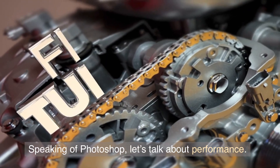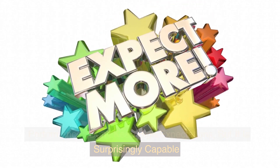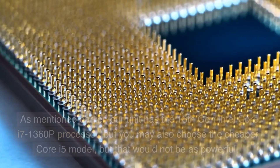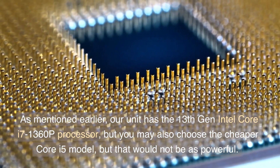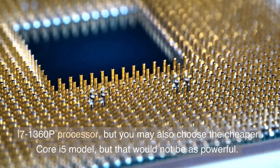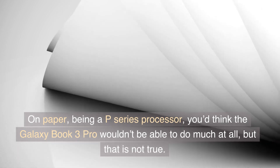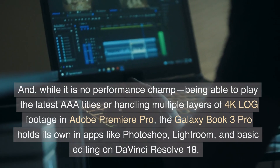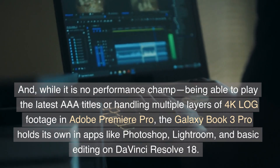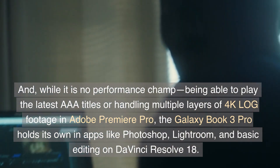Speaking of Photoshop, let's talk about performance — don't keep high expectations, but it is surprisingly capable. Our unit has the 13th Generation Intel Core i7-1360p processor, but you may also choose the cheaper Core i5 model, though that would not be as powerful. On paper, being a P-series processor, you'd think the Galaxy Book 3 Pro wouldn't be able to do much at all, but that is not true. While it is no performance champ — being able to play the latest AAA titles or handling multiple layers of 4K log footage in Adobe Premiere Pro is off the table —